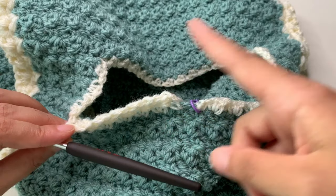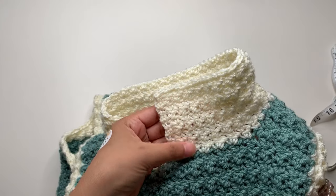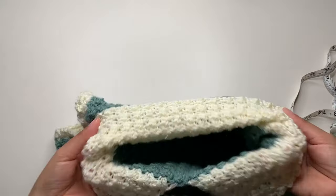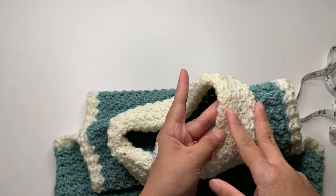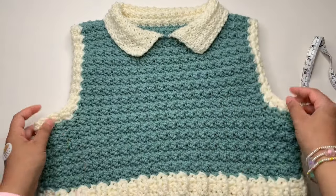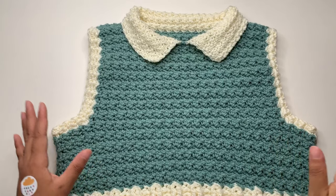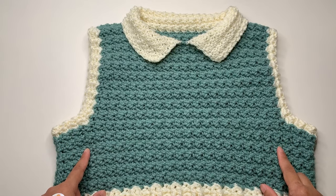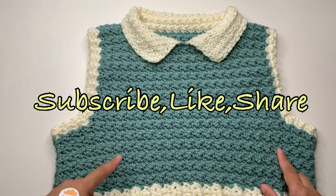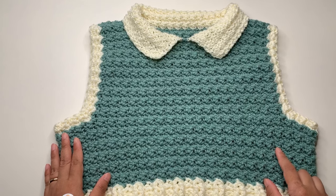I'm done with my collar — it has a total of 10 rows and is 3.5 inches wide. It's up to you how wide you want your collar. Fold it like this so it's shorter on this side — this is the collar and I really like it; it's beautiful. Just weave all your ends and you are done with your vest. Thank you so much for joining me making this vest. I hope you enjoyed making your crochet vest. Don't forget to share your work at Crochet by Beb on Instagram, subscribe, like or share this video, and happy crocheting everyone, bye!